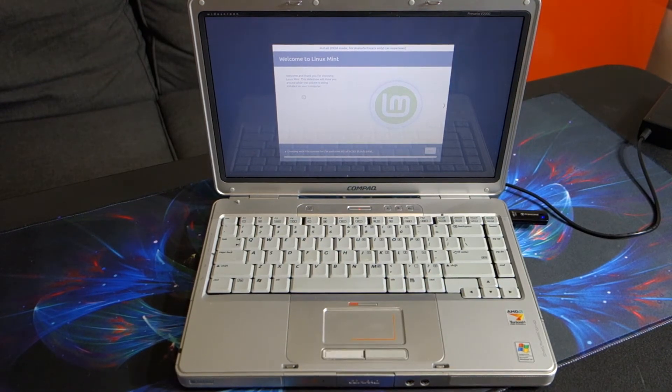And now we are installing. Hopefully this won't take too long, but it does have to reformat the drive before it continues the install.